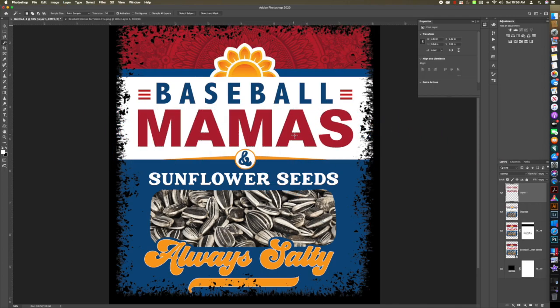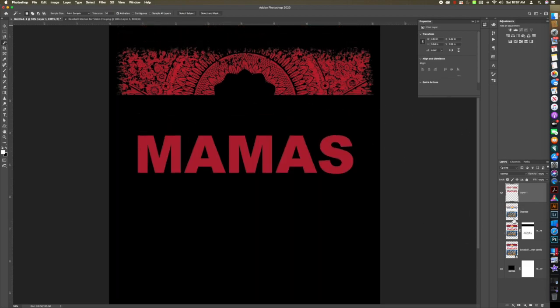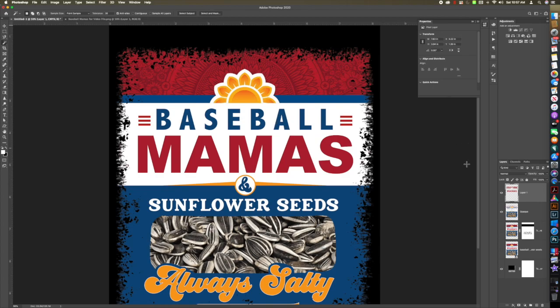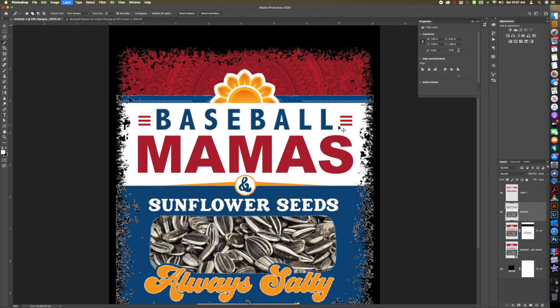We're going to use Shift+Command+J on a Mac or Shift+Control+J on a PC. What that does is it takes all of the red we selected and moves it to a new layer while deleting it from the previous layer. We wanted to get rid of that red. Now let's get rid of the blue — we want to keep our blue text opaque, so click on the blue and Shift+Command or Control+J to put it on a new layer.